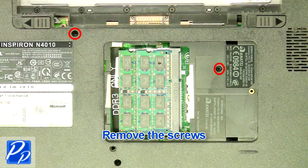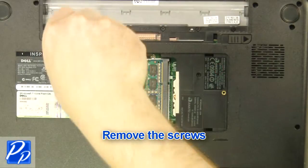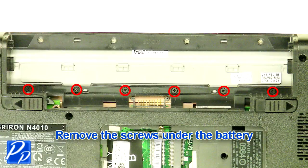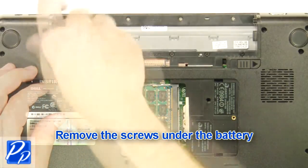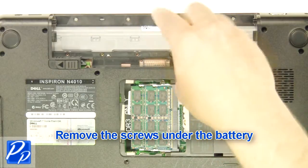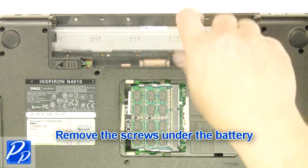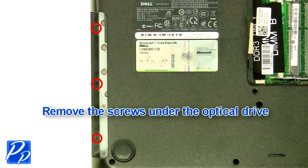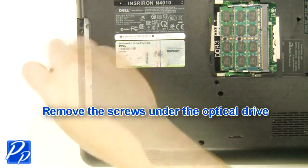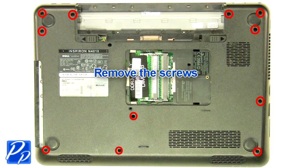Remove the access door. Remove the screws. Remove the screws under the battery. Remove the screws under the optical drive. Remove the screws.